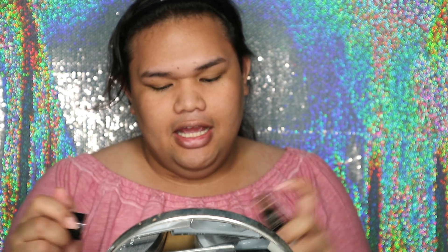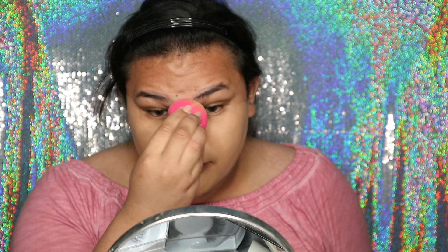Untuk foundation gue mau pake dari Beka — Beka Ultimate Coverage Cream Foundation. Terus gue mau campurin sama Wet n Wild Photo Focus Foundation, dan tambahin sedikit foundation Milani yang Sun Beige. Kalau kalian yang nggak suka makeup super full coverage, mohon maaf, teknik ini nggak bisa kalian ikutin. Gue nggak bisa kalau nggak pake foundation yang full coverage karena I feel like it's not me.